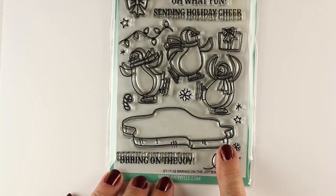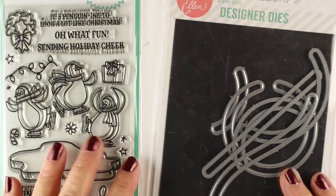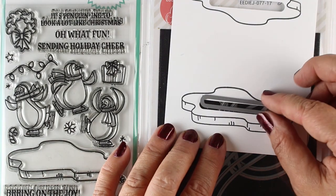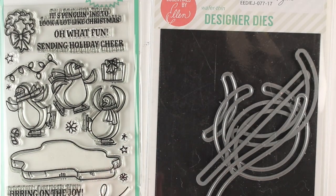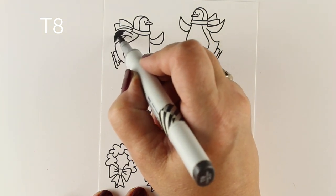I'm using Avery Elle's little penguins and the ice that they're going to be skating on. I'm going to make it a slider tag using Ellen's set that has all these different kinds of things to slide things on. I just punched it out of the little piece of ice so that they can slide across it — very cool!